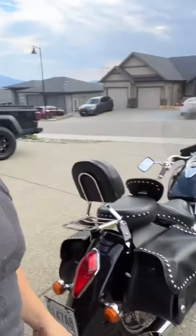Hey everyone, just wanted to get on here and share something fun and cool that I did. Not too long ago, I picked up a 2005 Honda VTX 1300.